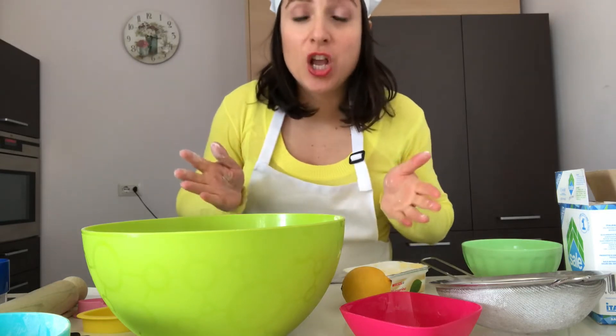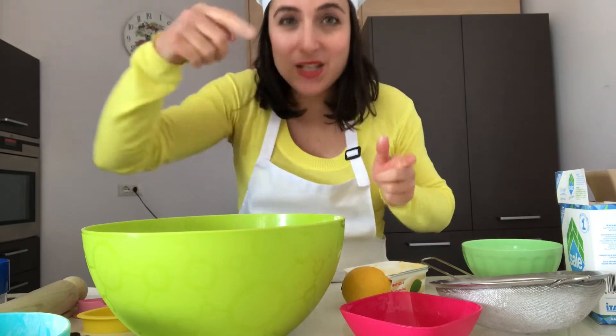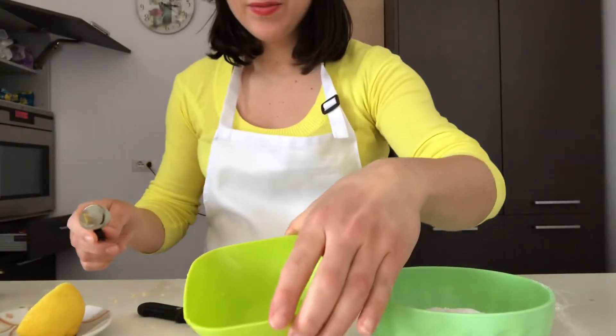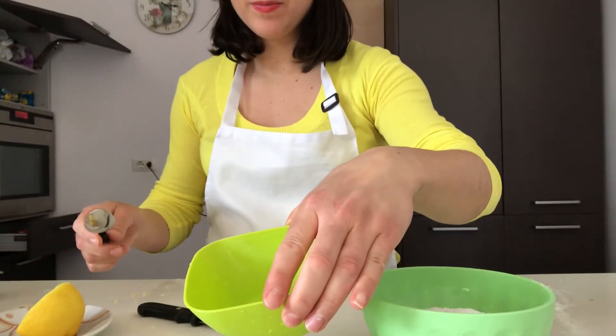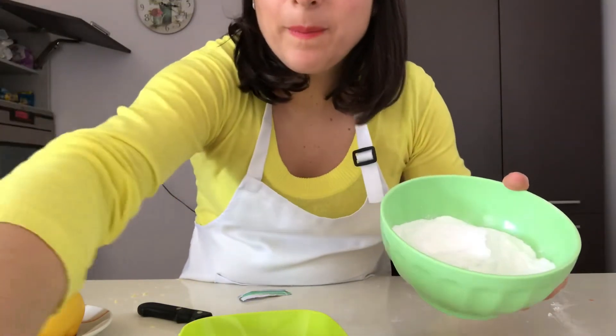Then we refrigerate it — put the dough into the fridge for about 15 minutes. See you later!